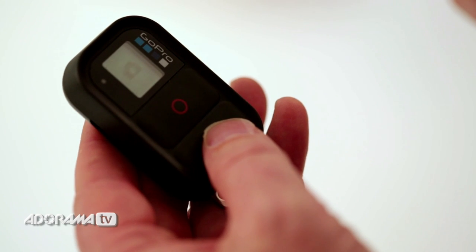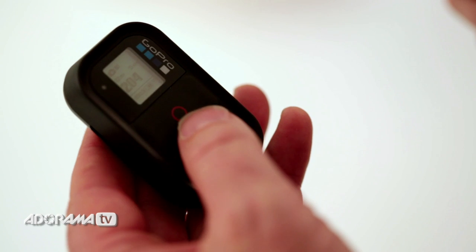That's when the Wi-Fi remote comes into its own. Once you've paired up your Wi-Fi remote with the camera, you can use it in exactly the same way as you would the app to fire the shutter remotely. The two buttons are the same as they are on the camera, so it's exactly the same way of selecting functions.